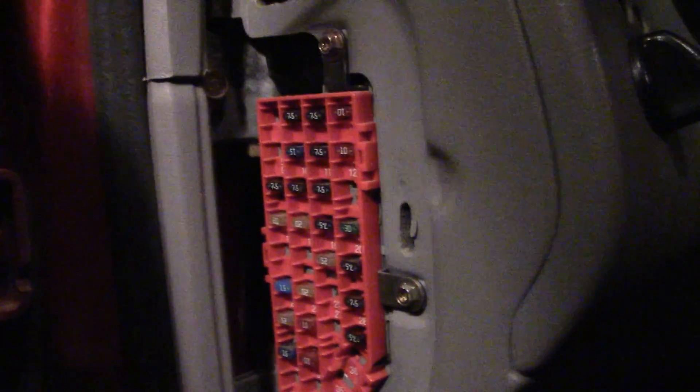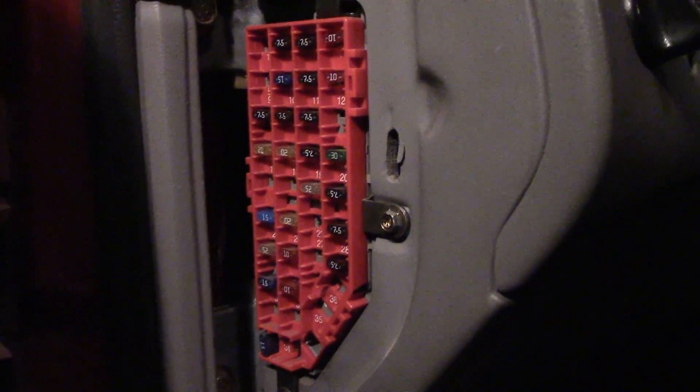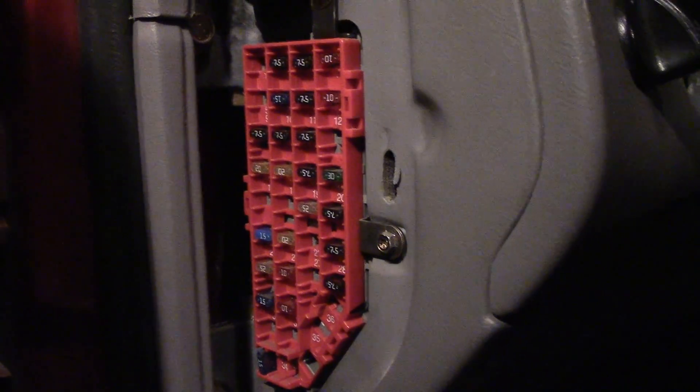It's a good idea to keep some of these in your car. If you ever get stranded because a fuse is blown, you can swap them out if there's a vital part of your car that needs to function.